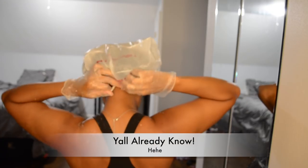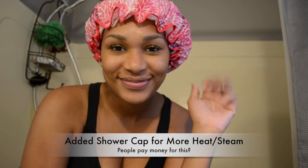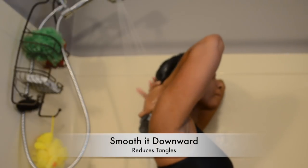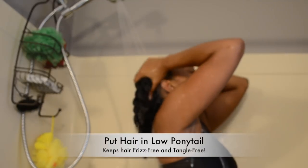If you don't know what this bag is for, this content is probably not for you! I put my shower cap on to create more heat, and I conditioned for a few hours. Now it's time to rinse off. For best results and fewer tangles, make sure you smooth your hair in a downward motion. When finished, put your hair in a low ponytail.